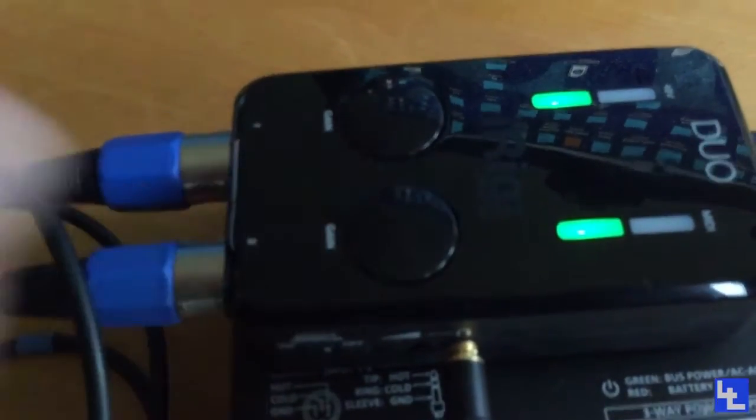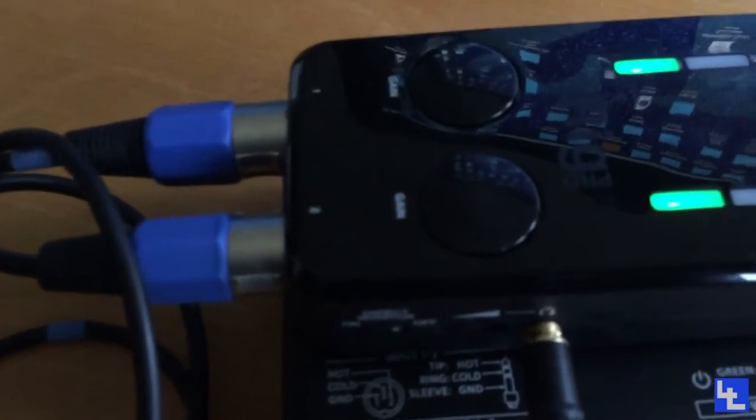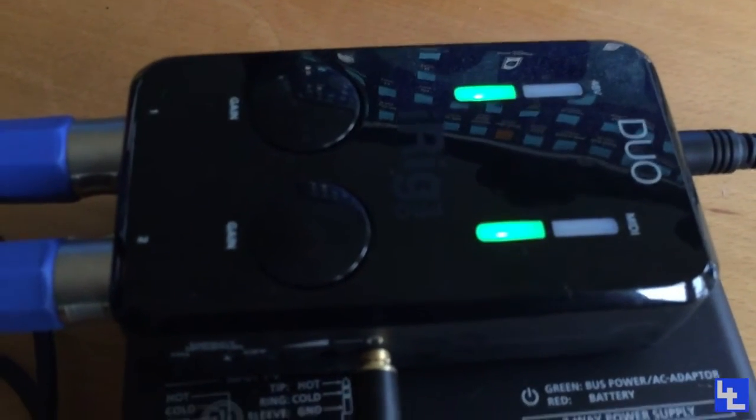This has got 48K as well. As you can see, it's true stereo — one, two, three, four channels. So really pleased with it. Nice, clean, crisp preamps.